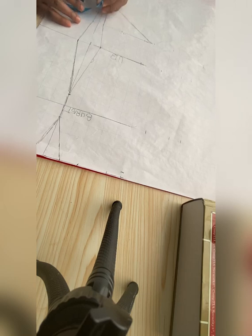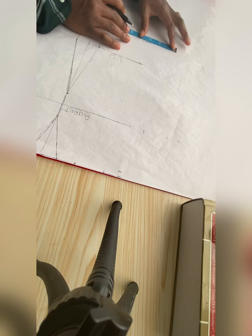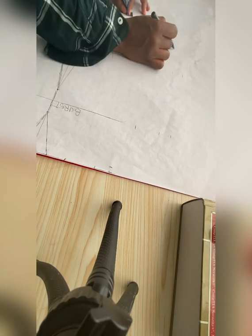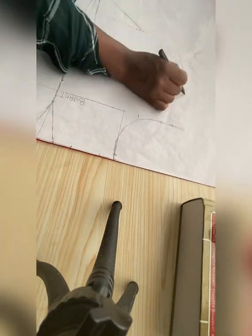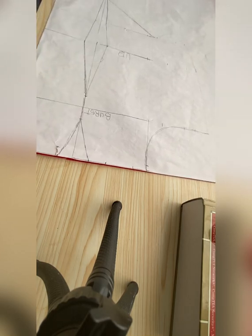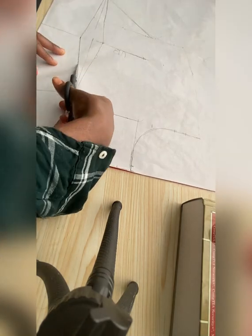Same thing on the waistline too, so you have enough room. I measured what I have there, added it back, then added my three inches allowance so that I have enough room. Then I connect my lines and cut it out.